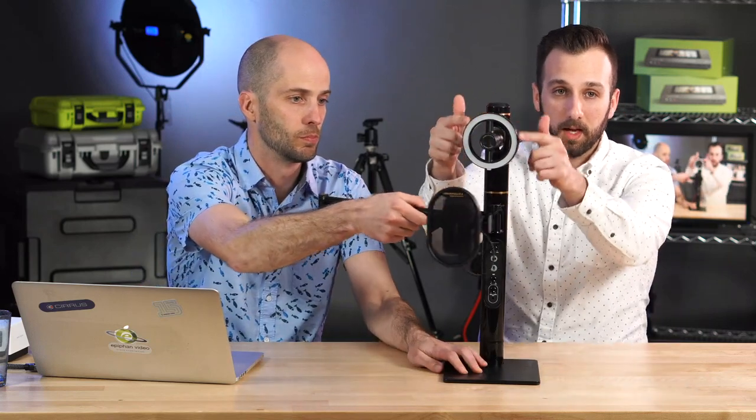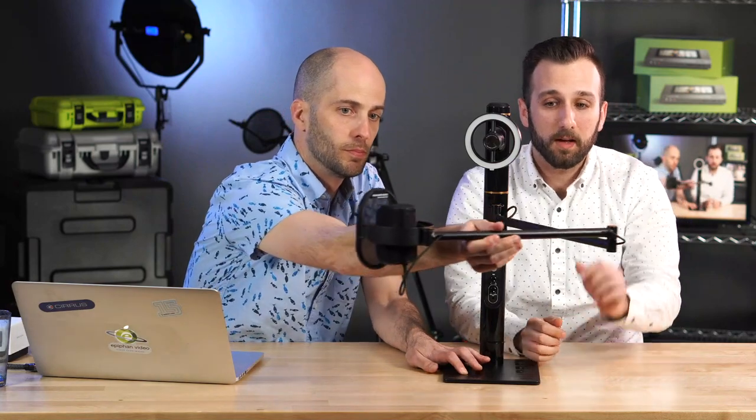Next up is the Marantz Turret — a big, ungainly but very cool all-in-one setup. It has a USB-based webcam on top with a lighting rig, including an extendable boom for a microphone. The microphone has a -10 dB pad available, which is handy. I see this being used mostly by video streamers — gamers, bloggers, podcasters, people sitting at a desk. It's in the $300 range, so it's a nice option if you're just starting out.